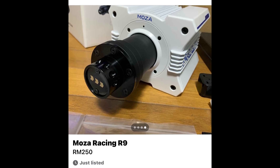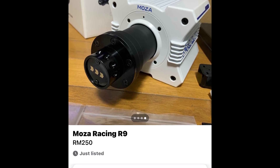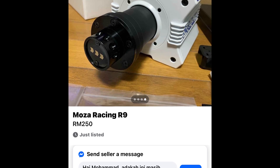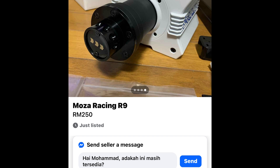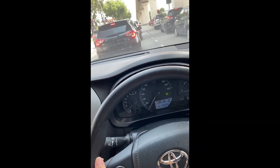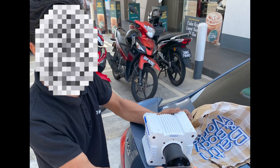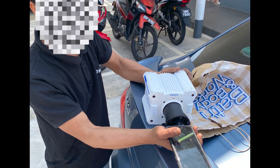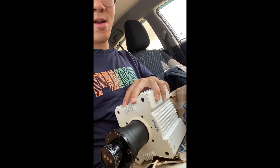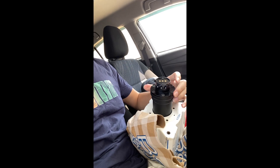When I saw this Moza R9 on sale on Facebook Marketplace for RM200, or about $50, I dropped everything I was doing and messaged the seller right away, who agreed to meet that afternoon, meaning I was going to have to skip out on my car service appointment. After dealing in the middle of nowhere, I slowly started to realise what I was getting myself into. The base came with nothing — no box, no wheel, and more importantly, no power supply, meaning I wouldn't even be able to test it if it powered on.